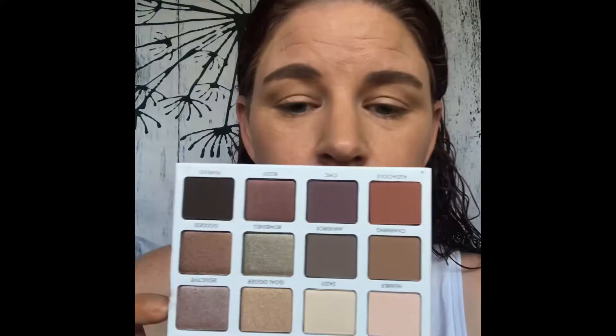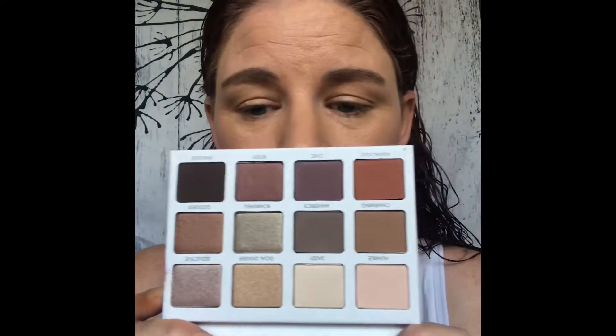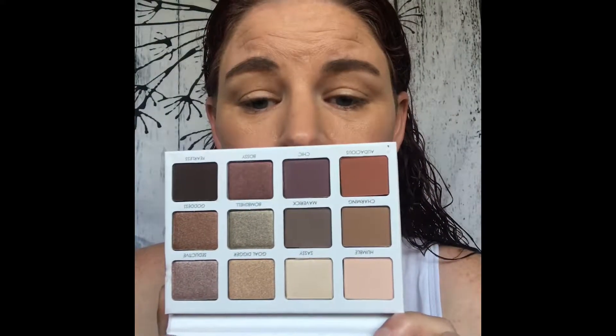So today we're going to be using a new palette. I've got my face on, I just need to do my eyes. We're going to be using this palette right here — the Persona Identity palette. Look at those colors. They are amazing.